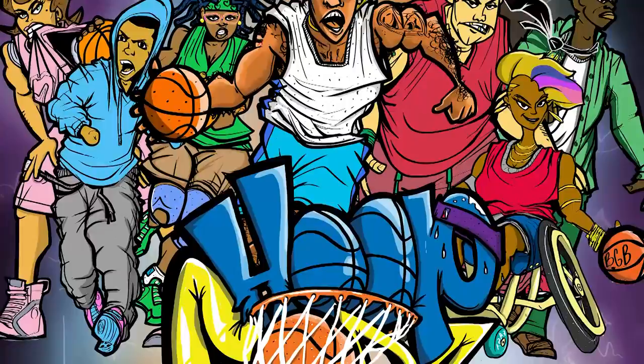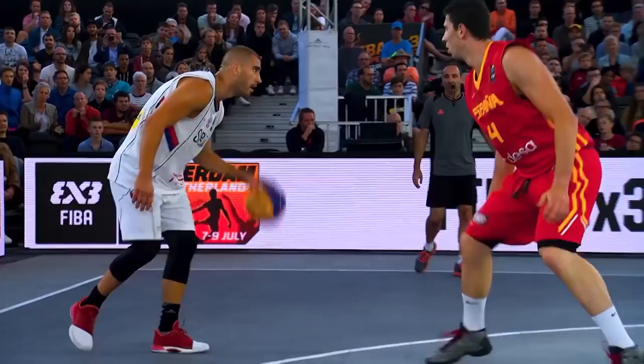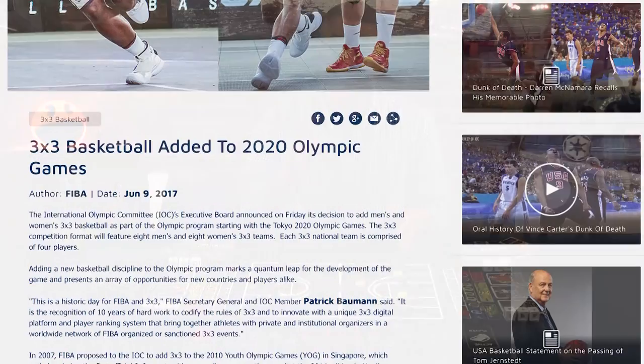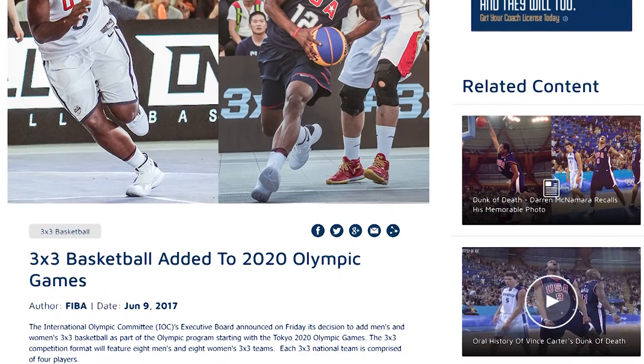3on3 basketball has really been around for as long as basketball itself, and it's well known for its fast-paced, creative style of play and has been popularized by legendary teams of street players whose names have transcended their local playgrounds and gyms. In fact, for the first time ever, 3on3 basketball was set to debut as an official Olympic sport during the 2020 Summer Olympics, which were unfortunately canceled due to the ongoing effects of the pandemic.